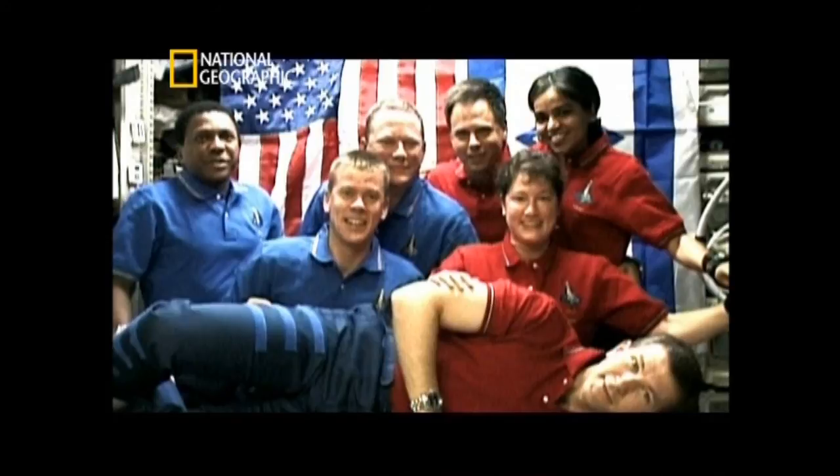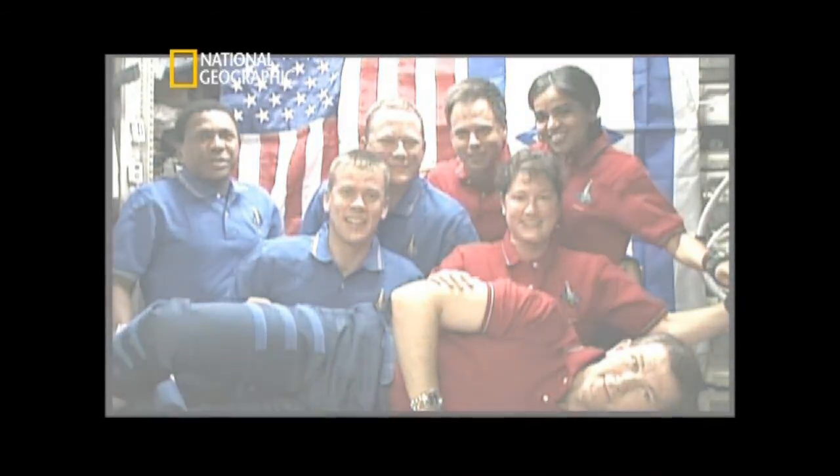Kalpana Chawla has inspired a whole generation of space enthusiasts. We'll see you next time.